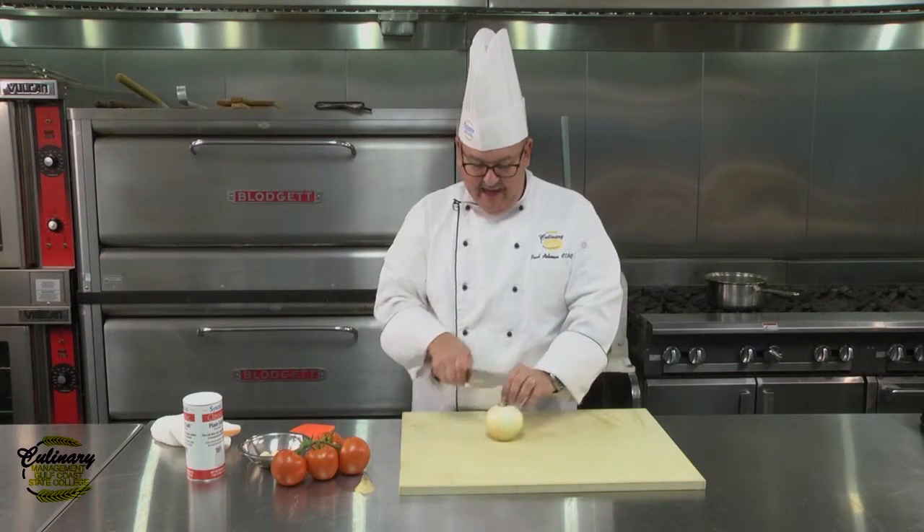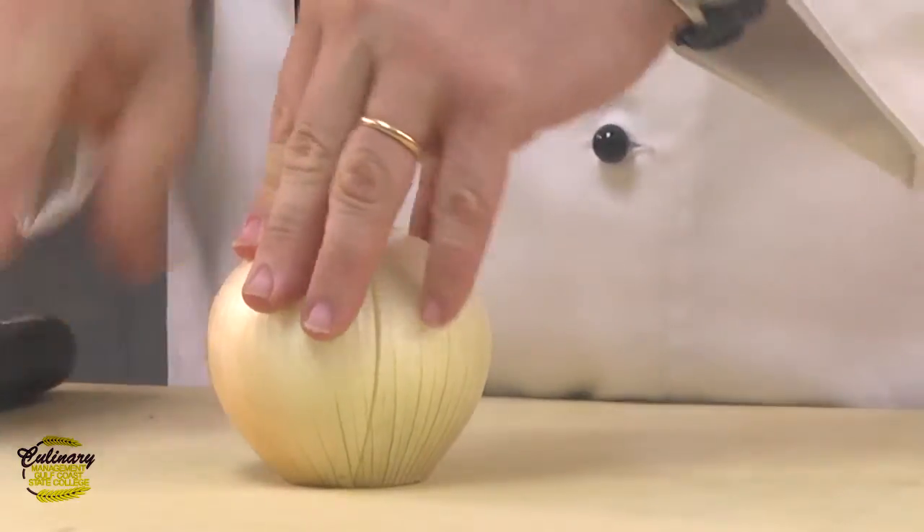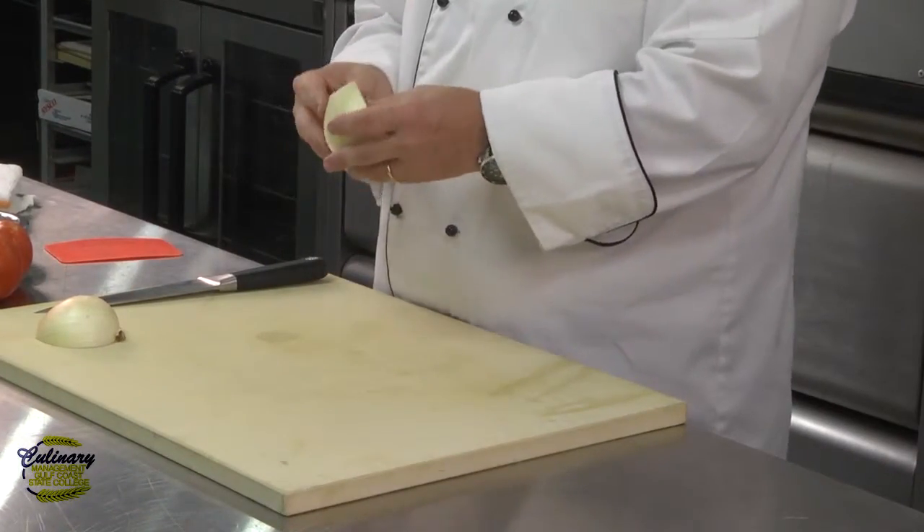You're going to set the onion up on its end and cut it straight down through the middle. At this point, we're going to do two different cuts with this onion.